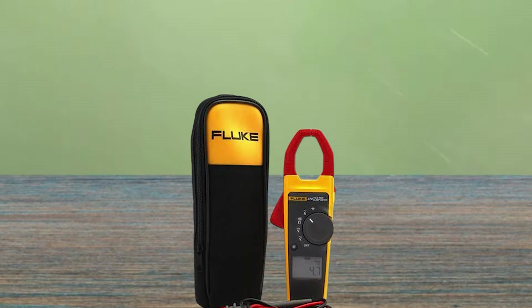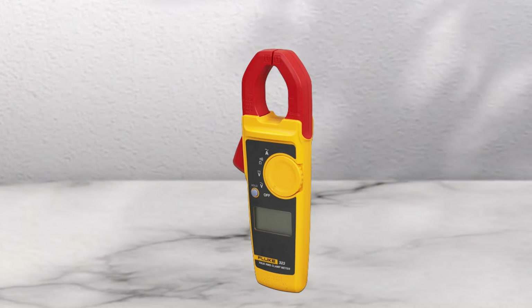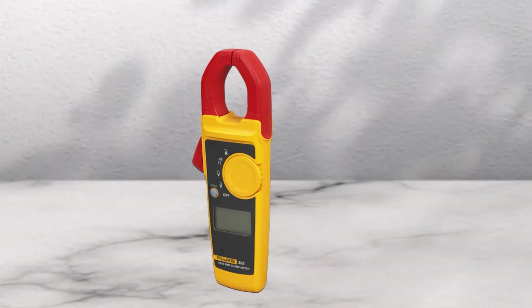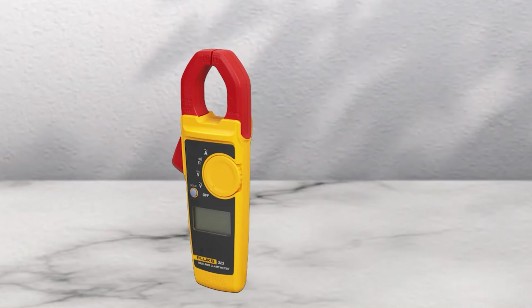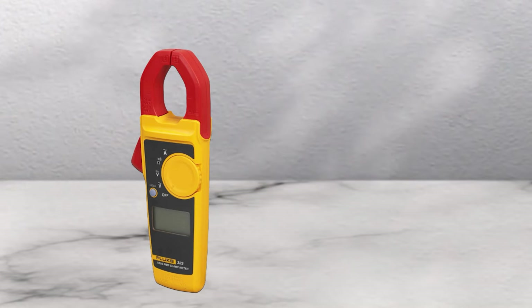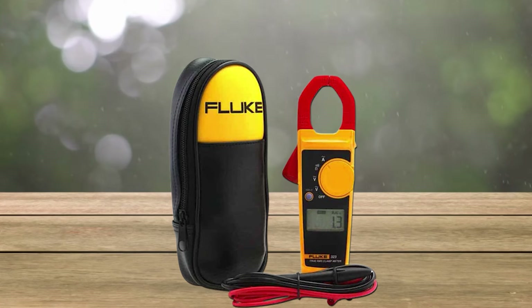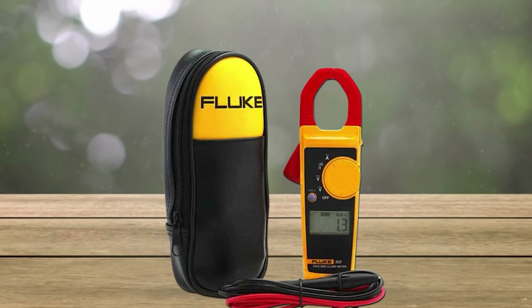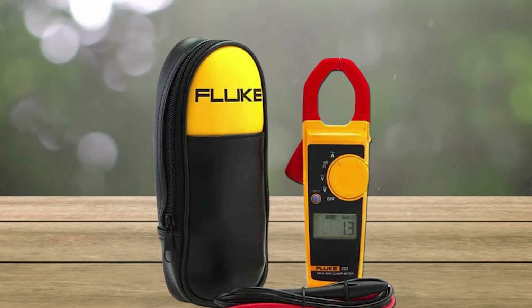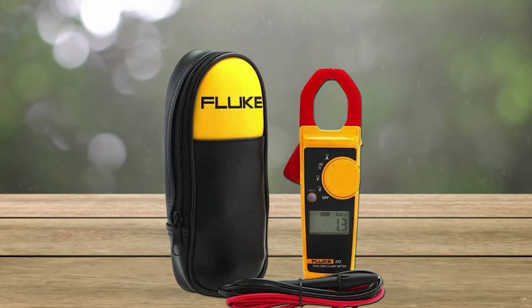The Fluke 323 offers several features that make it ideal for electricians. Its TrueRMS technology ensures accuracy in digital and analogue measurements, even in challenging environments. The automatic ranging feature ensures fast and reliable results every time, while its large jaw opening accommodates conductors up to 30mm in diameter. In addition, this clamp meter is capable of measuring continuity, frequency, capacitance, non-contact voltage detection (NCVD), and ProBamp.